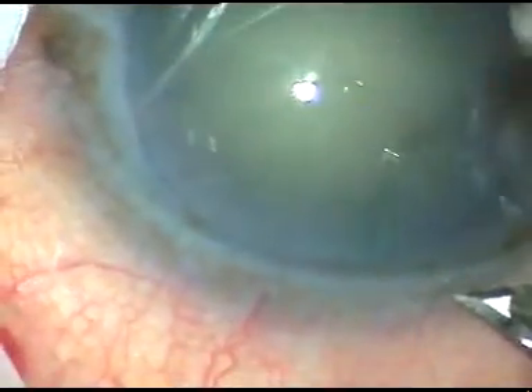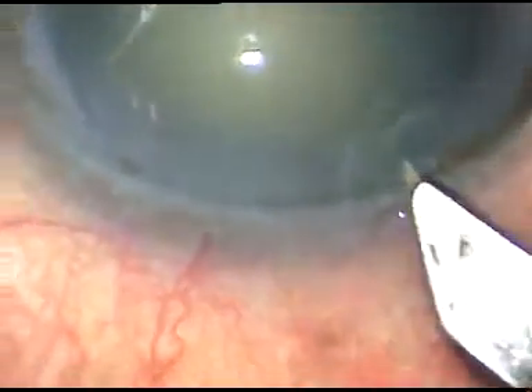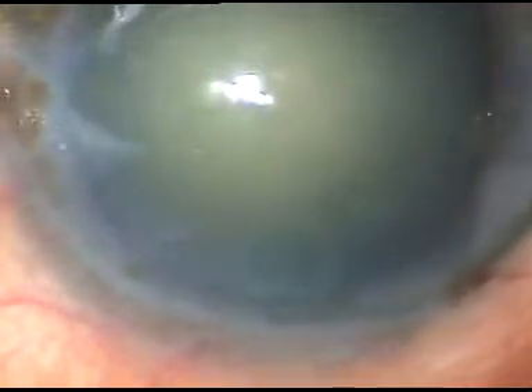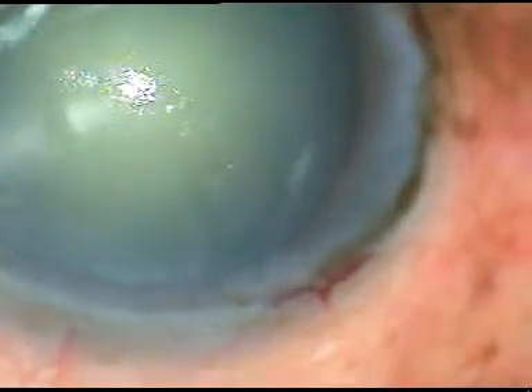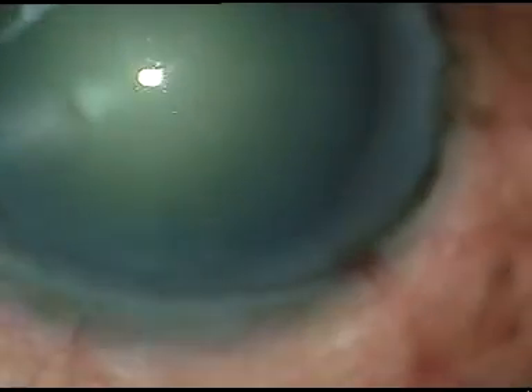Dear colleagues, this is a one-eyed patient. I have taken up this case for surgery under topical anesthesia, because I don't want to subject the patient to the risks of peribulbar anesthesia.